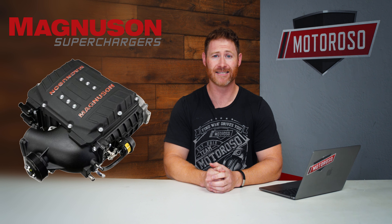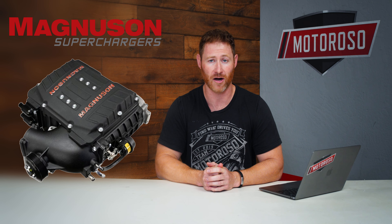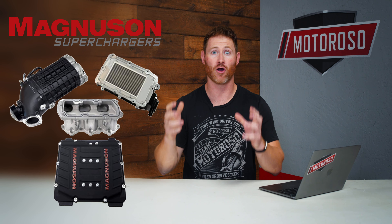Both intakes and exhausts are debatable in terms of how much power they actually create. Many manufacturers claim 10-20 horsepower gains, and that's hotly debated. In reality, the biggest thing you'll notice by flowing more air into the engine and more exhaust gases out is that the engine can rev up and down more quickly, making it more responsive. When you combine that with something like the Pedal Commander, the whole thing feels much more responsive, and you might gain somewhere between 5-12 horsepower from these modifications combined.